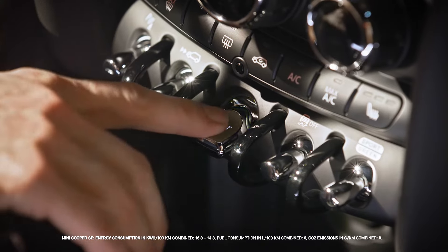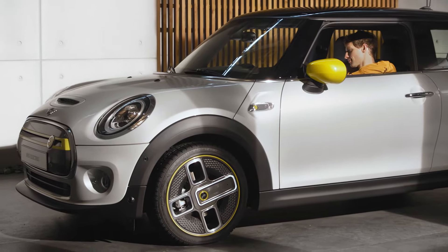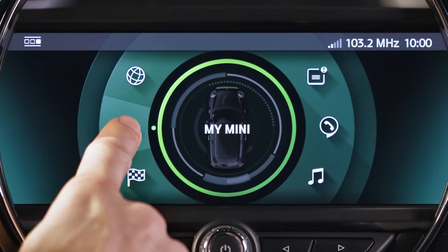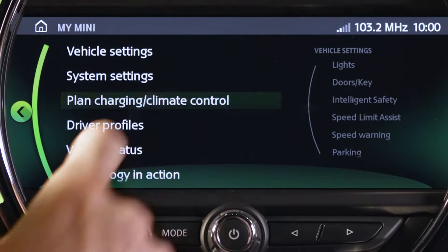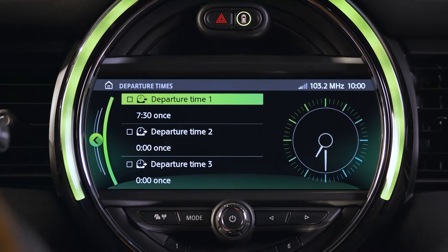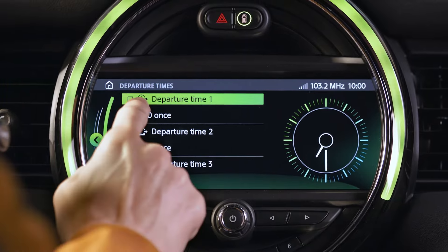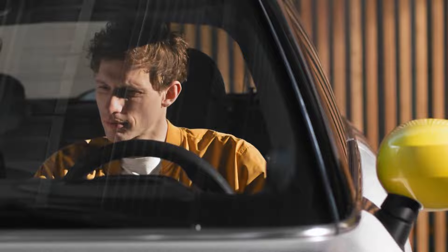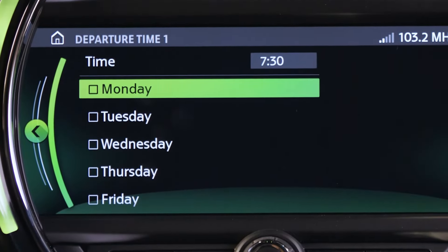Just activate the system when your Mini is in rest or standby state. Go to My Mini and choose Plant Charging slash Climate Control. You can set departure times for different weekdays. Check the box to activate preconditioning for a comfy climate, exactly when you want to leave.